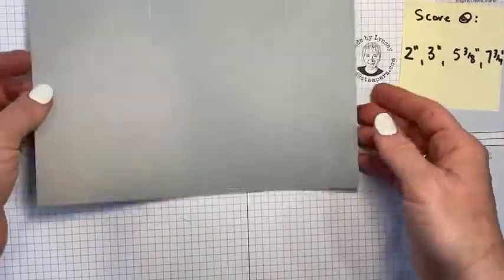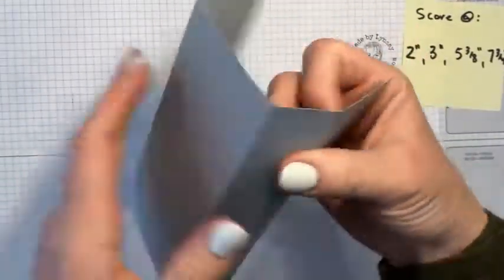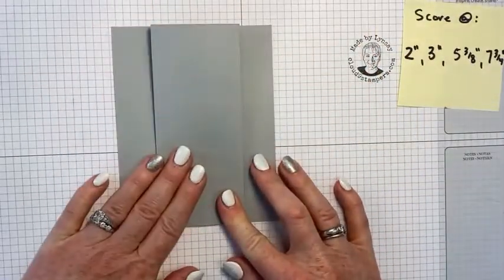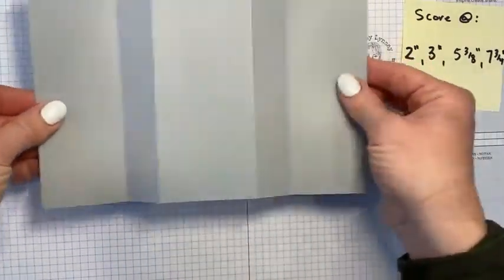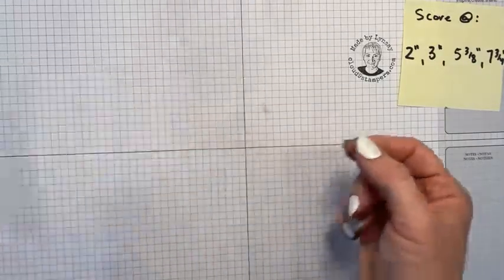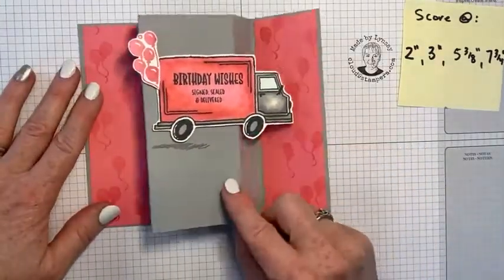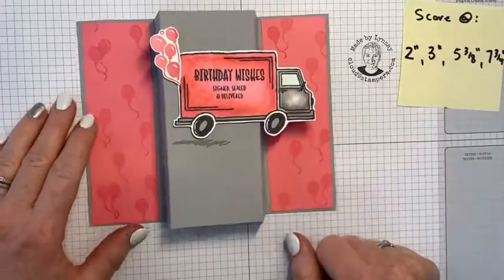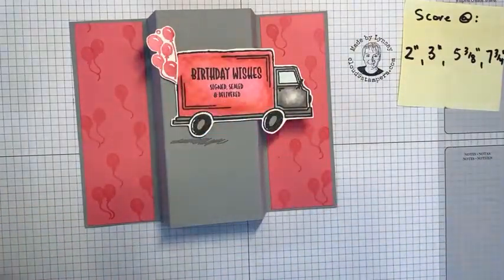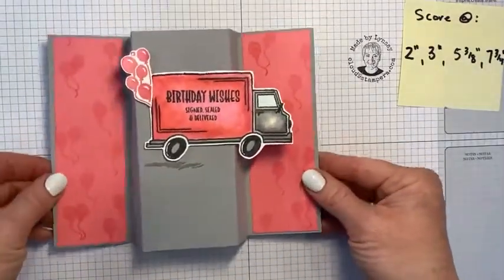Next, I'm going to do some folding at those score lines. I'll show you the finished project — I went ahead and fussy cut out the little truck. When you pop it open, it looks like the truck is driving off the card. Here we've got little balloons emphasizing part of the image, again from the Best Delivery stamp set. It's a really fun card.